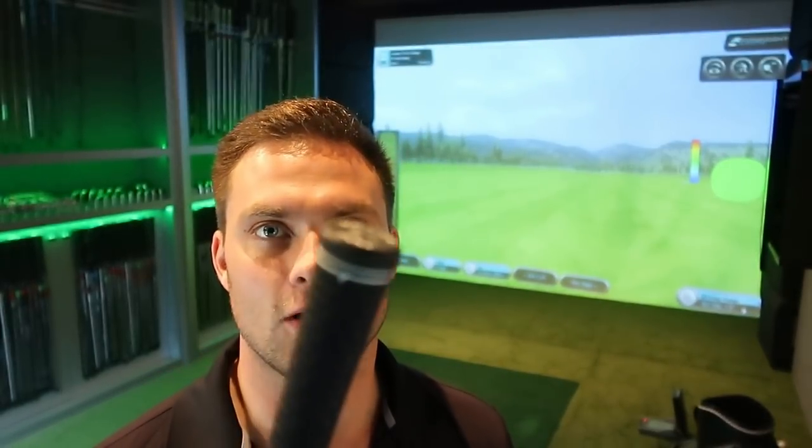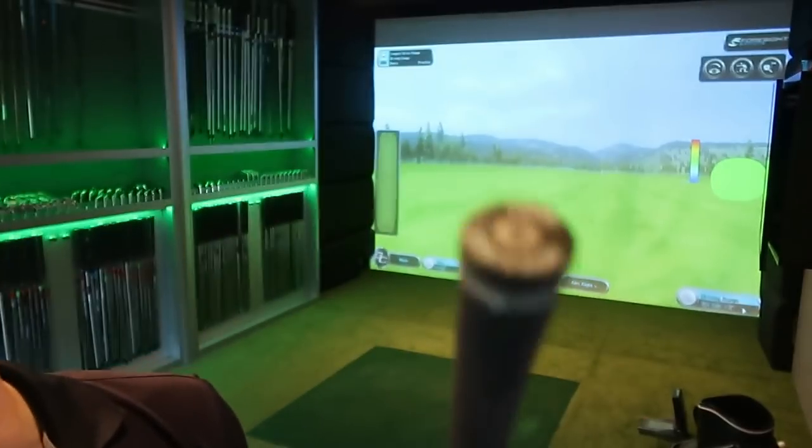How are you doing? Welcome back to a brand new video. It's Simon down here at Burford Golf Lab. Thank you to Rob, one of our members. I'll get it to focus on the grip so you can see it.